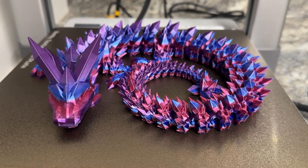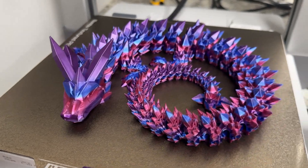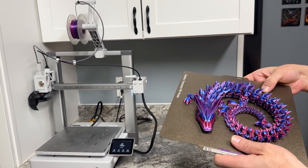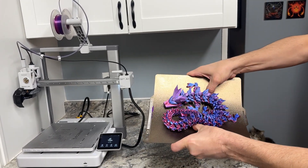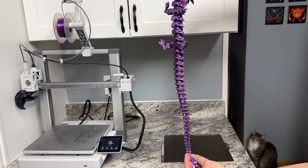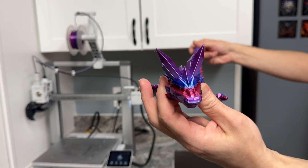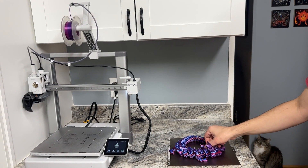And there it is — fresh out of the 3D printed oven. I just got a notification on my phone saying it's done. We'll let this cool for just a little bit and pop it off the tray. My favorite part of the 3D printing process is prying it off the plate — it's so fun, it's got that cool cracking sound. And there you go: a nice long dragon. You've seen these at all the craft fairs and on the TikToks — you can make them yourself. This came out really good.